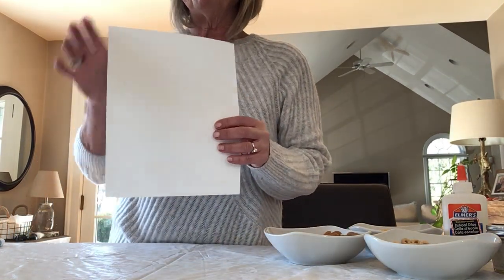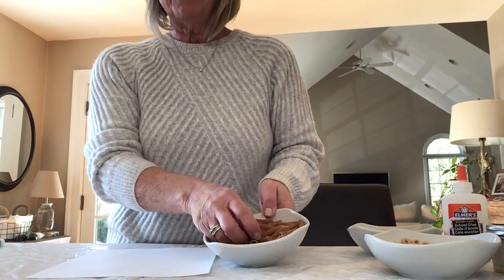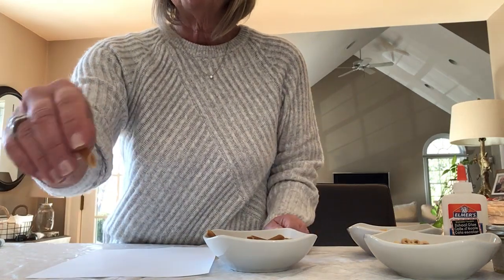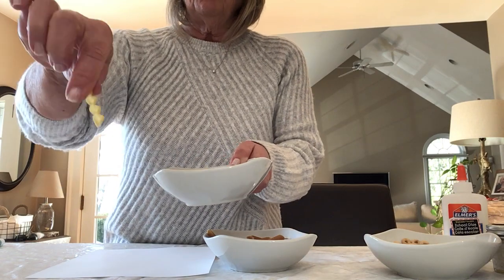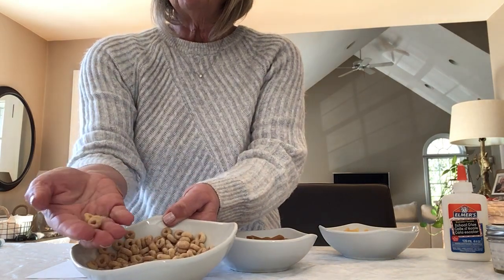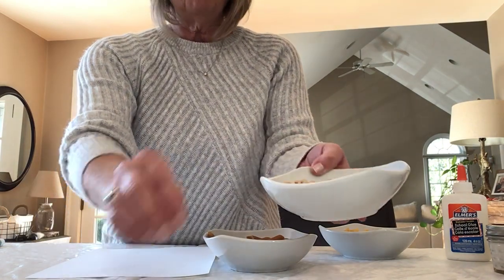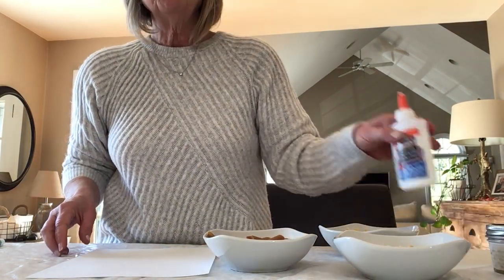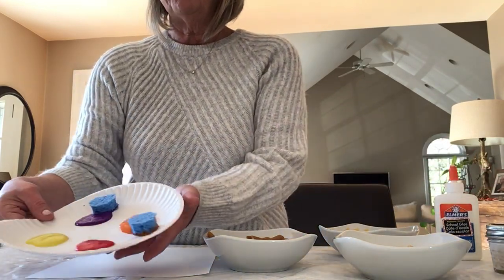All you're gonna need is a white piece of paper — just from our printer — and some uncooked pasta. These are penne pasta and some curly pasta, all uncooked. I even have some Cheerios, so if you have Froot Loops or just plain old Cheerios right out of the box, that would work too. And I have some glue and some paint, which I've already put out on a paper plate.